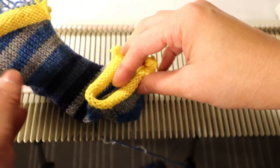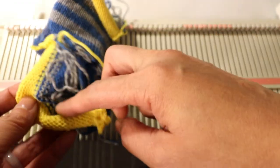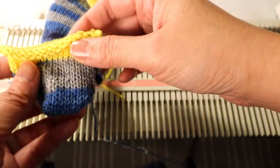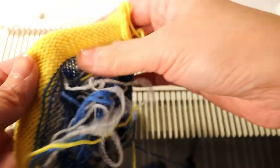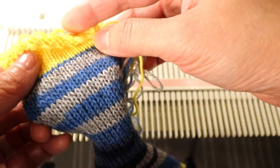We can put the knitting needle back through the stitches here and here and just do a Kitchener stitch. For the calf, I can pick up the stitch here and just hand knit a few rows of ribbing.